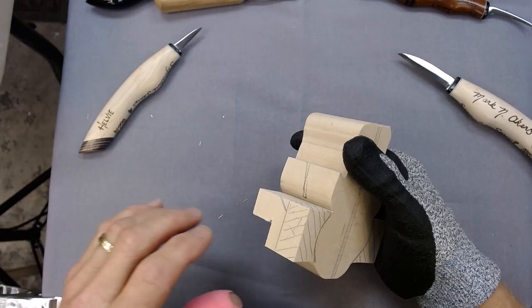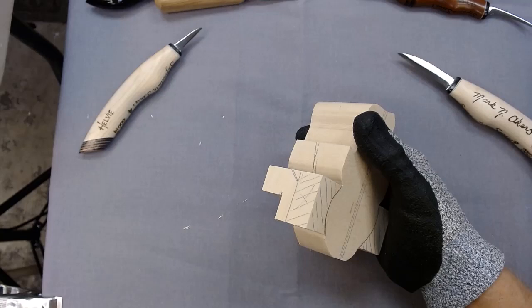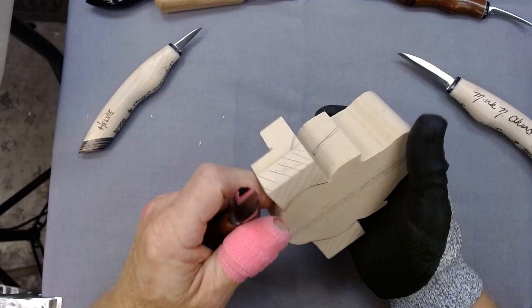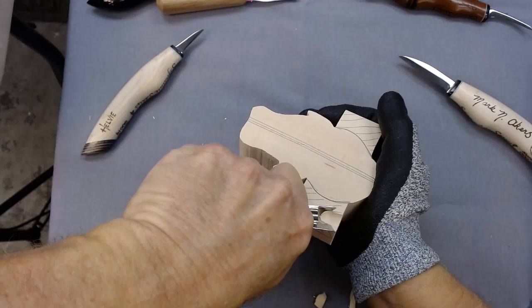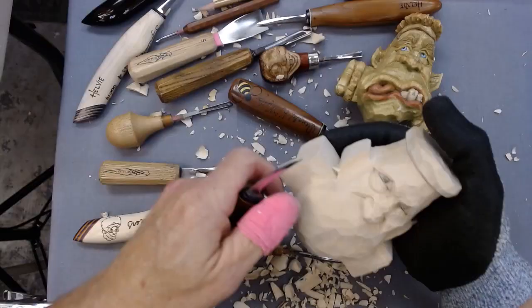I like to use fairly large tools to do my initial roughing out. I'm going to remove the waste here, and I like to move through it pretty quick. Pretty much all we are going to do is just kind of roughing these hands first.